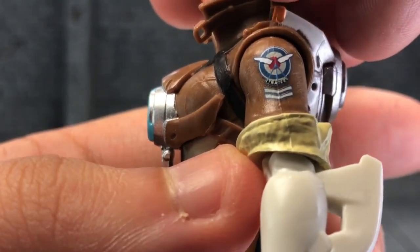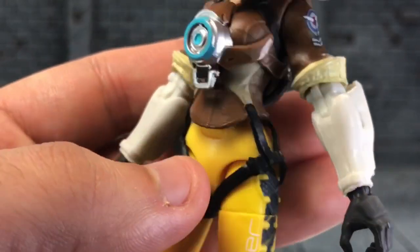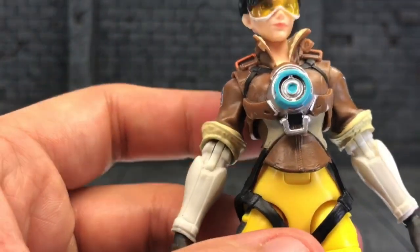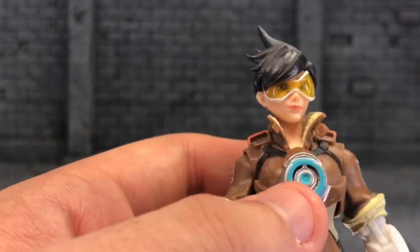This is really cool right here. Got that nice painted logo. This is really cool. The sculpt is just amazing. I think this is her teleport device — well, not exactly her teleport device.